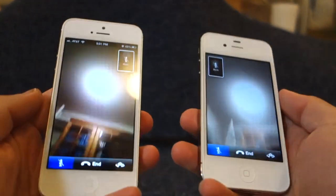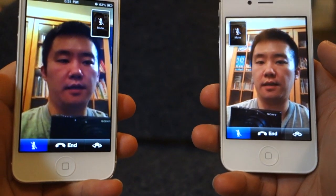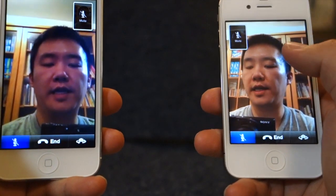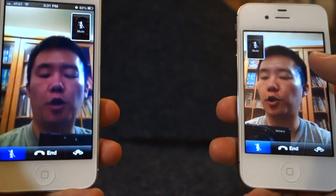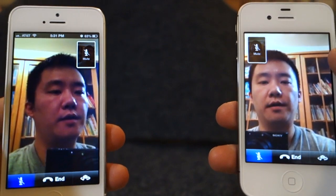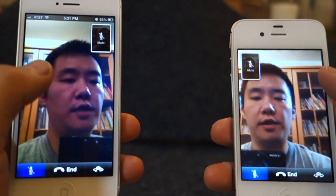Let me just switch it up here, just so I know it's not the lighting in the room causing any display issues. And still, the quality being received by the 4S is definitely sharper than the fuzziness of the quality on the iPhone 5 screen — confirming the VGA quality difference.